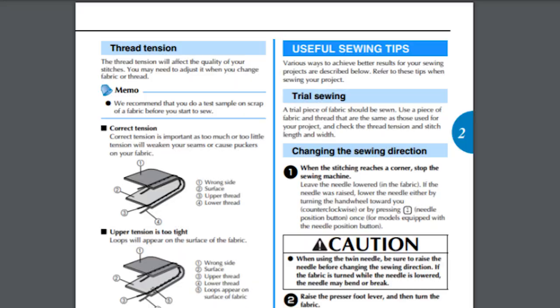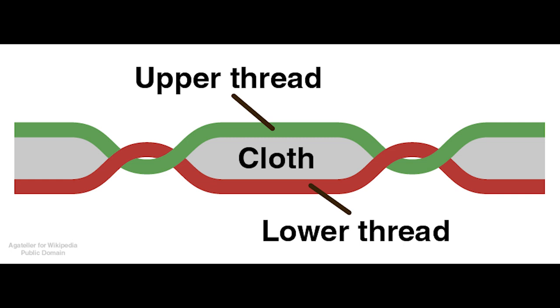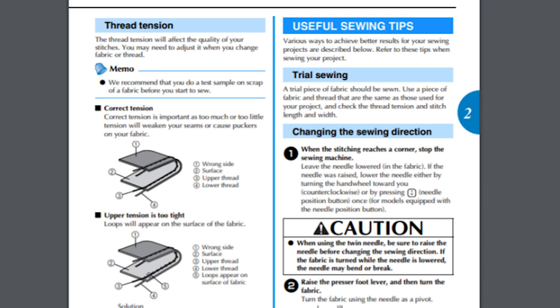I want to show you this literal page out of the Brother manual: correct tension is important, as too much or too little tension will weaken your seams or cause puckers on your fabric. The straight stitch, also known as the lock stitch, is comprised of two threads that intertwine or lock at each point where the needle punctures the fabric. Here's how to tell if upper tension is too tight: loops will appear on the top of the fabric.